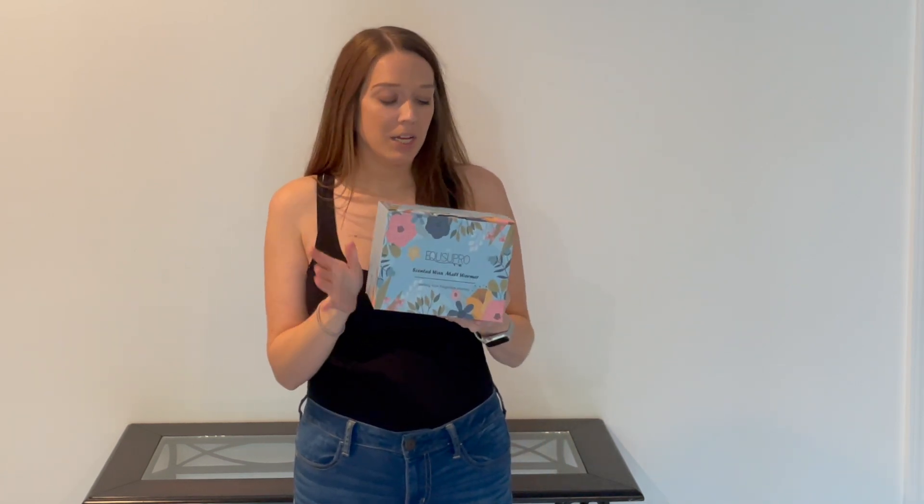Hey guys, my name is Alexis and I review products we own and use to help with your purchasing decisions. This company was kind enough to gift me this scented candle warmer, so we are going to go ahead and get it out and let you know what we think. Let's go take a closer look.